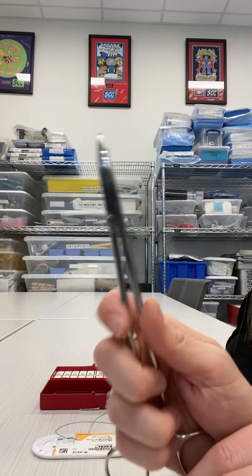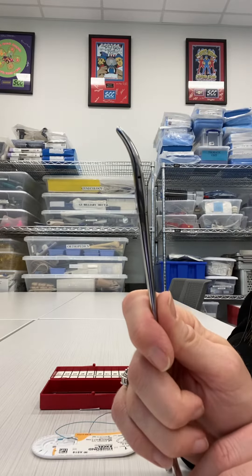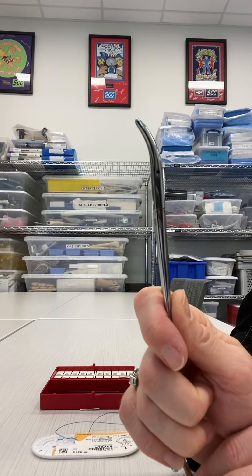The biggest key when loading a Haney needle holder is making sure the needle holder is positioned correctly before you attempt to load the needle.